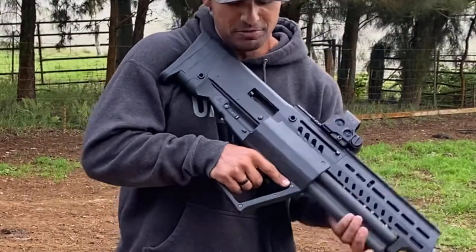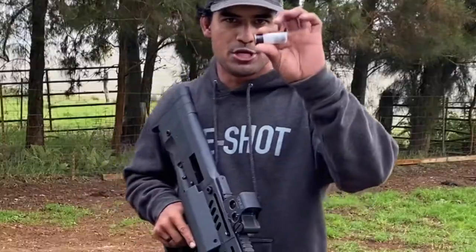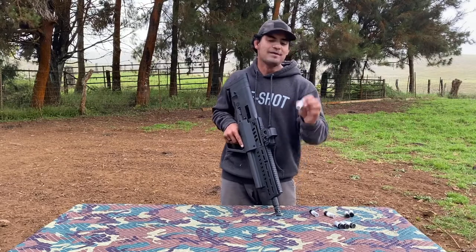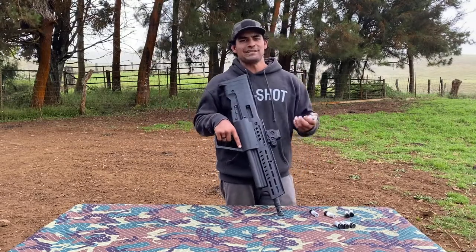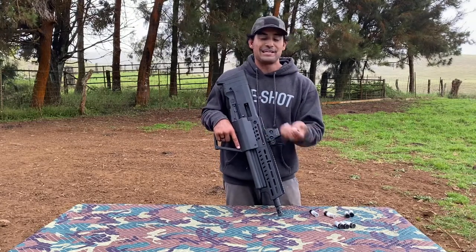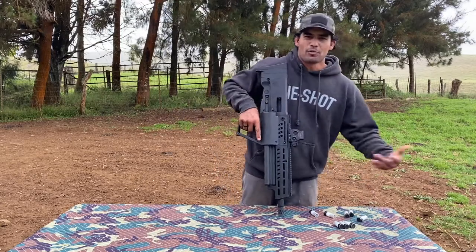Before we start, we're going to make sure everything's clear and safe — nothing in the chamber — and visually check our tubes. We're good to go. We're going to be using my Jerry Miculek snap caps. If you don't know what snap caps are, they're inert rounds used for practicing manipulations, malfunction remediation, or keeping your gun exercised when there's no ammo available.